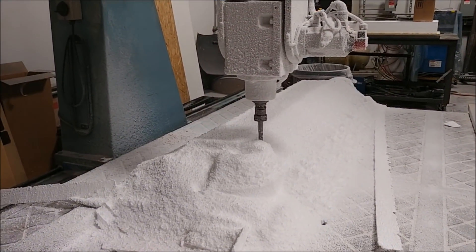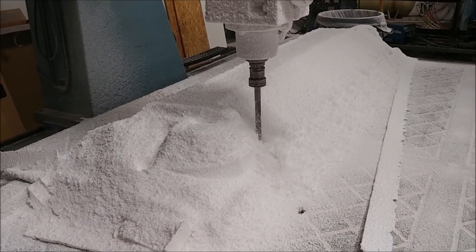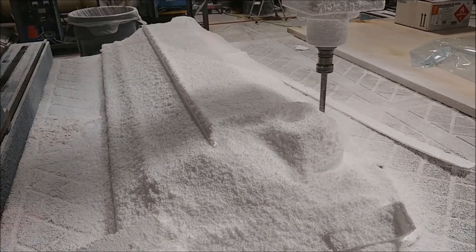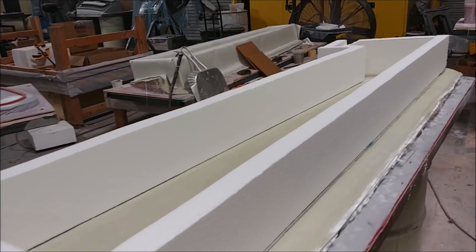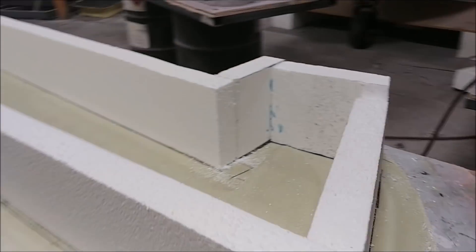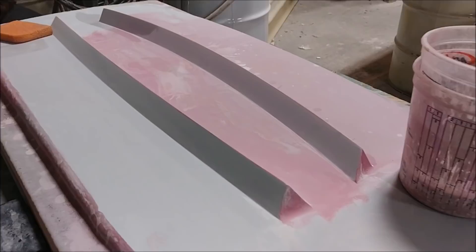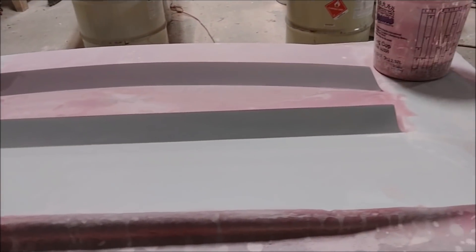Today the guys quickly threw together those two platforms for the elevators, and got the machine running here working on the lower one first. Meanwhile, the guys are also creating the bracing for those moulds out of foam. And there's that other plug for the upper straight flanges underway in terms of its final sanding.